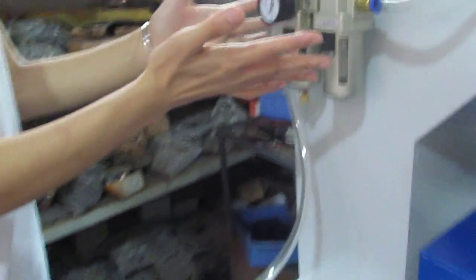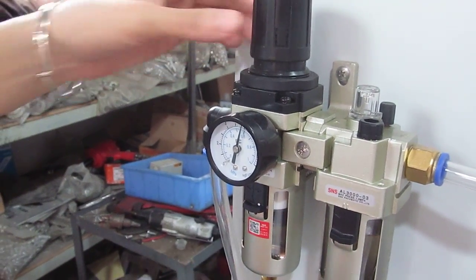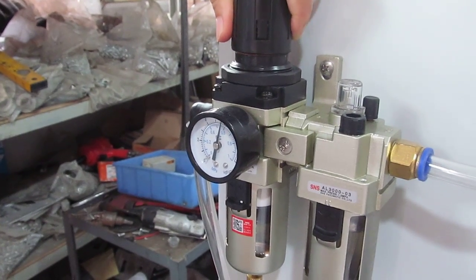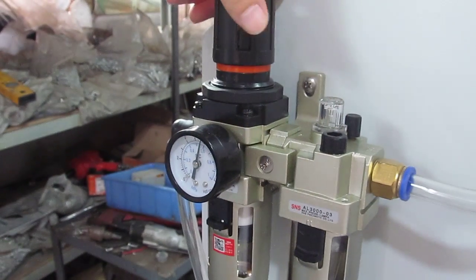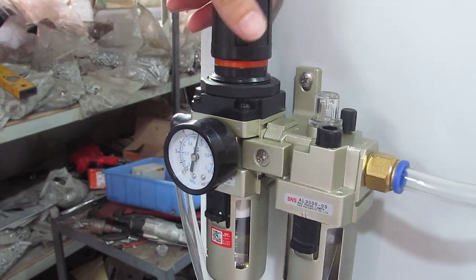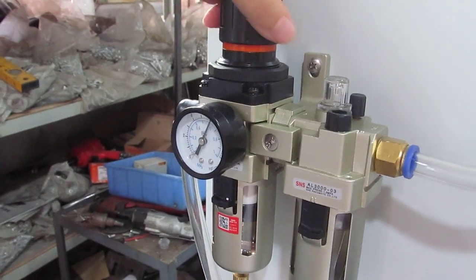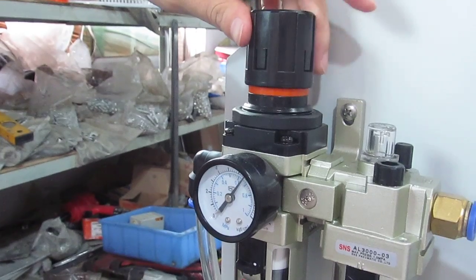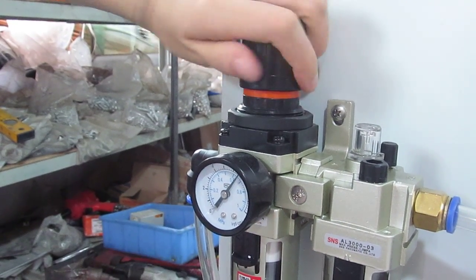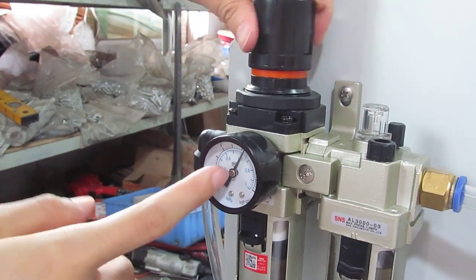Let's see how to adjust the filter. This is the filter which controls the pressure of the machine. First, we have to lift up this knob. If you want to increase the pressure, we have to clockwise roll this knob — you can see the number increases clearly. If you want to decrease the pressure, we have to anti-clockwise roll this knob — and you can see the number decreases.